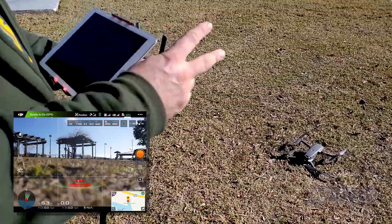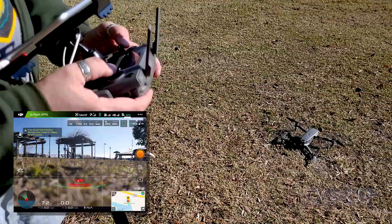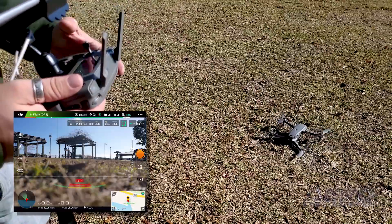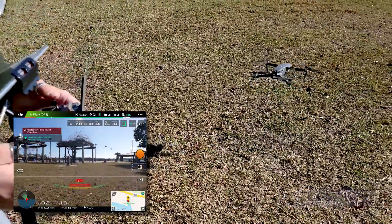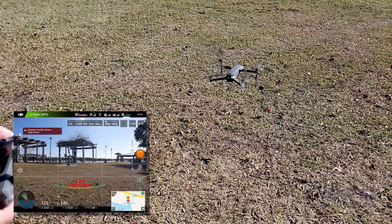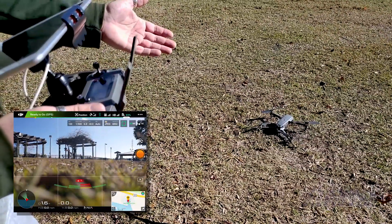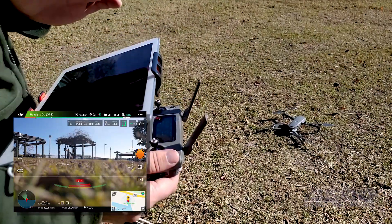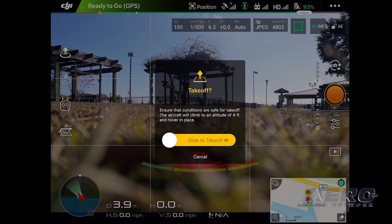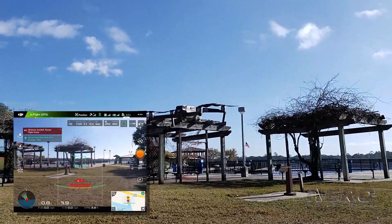Now we have two options. We can manually take off, which will be both sticks down and in, then release — it causes the drone to spin up. It will not take off from that mode until you give it throttle and actually lift it off the ground. Throttle back down gently and it will land, and as you keep holding down it kills the motors. The other option is auto takeoff — on the app you push the takeoff button, it asks if it's safe to take off, you move the slider, and the drone will arm, take off, and hover at that altitude.